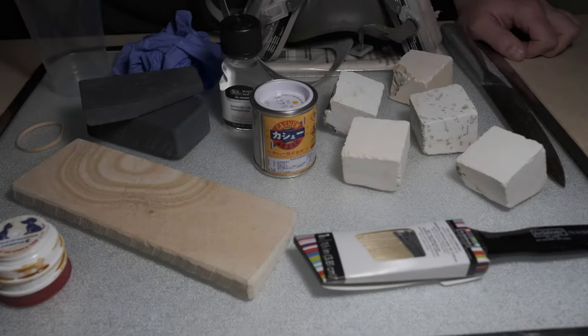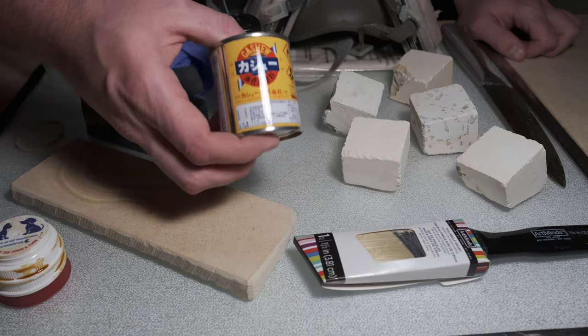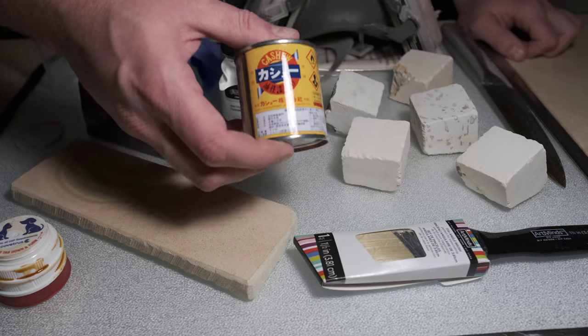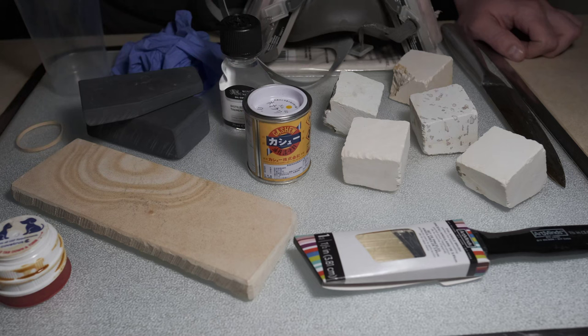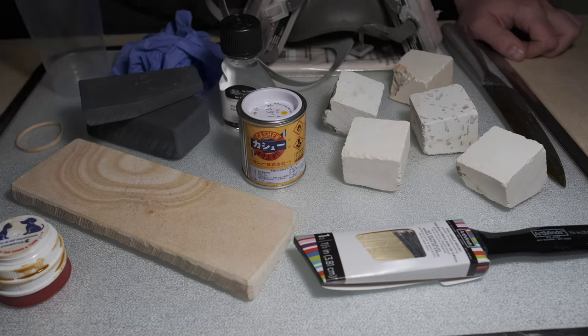Hey everyone, today we're going to take a look at sealing natural wet stones. This can be done in a variety of different manners with a variety of different substances — usually some form of varnish or lacquer. Today we're going to take a look at sealing with cashew lacquer. It is the modern traditional version of sealing Japanese natural wet stones. The real traditional method would be using a substance called urushi, but a lot of people develop allergies to it, so generally we've moved away from using that.